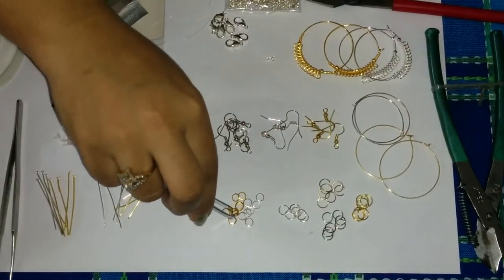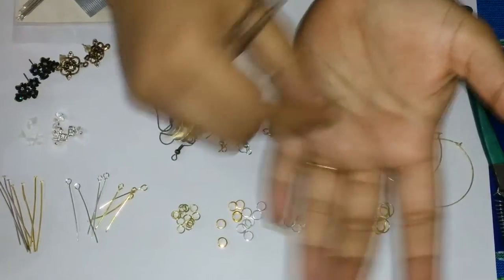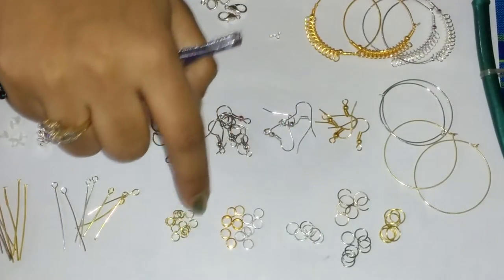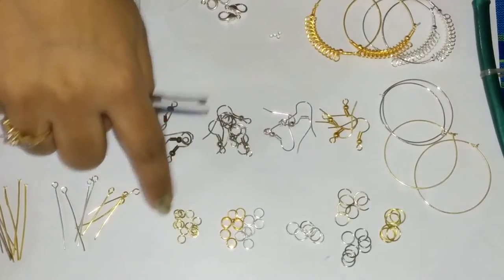Here we have some closed jump rings that we can use for our bead jewellery. They do not open — they are closed. You will know how to use them once you see our beaded jewellery video. These are some small jump rings.